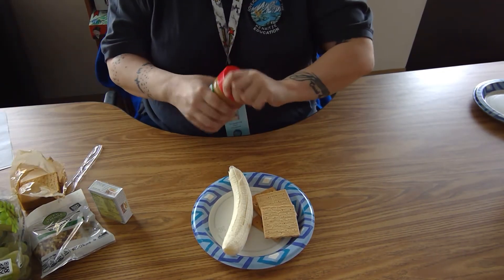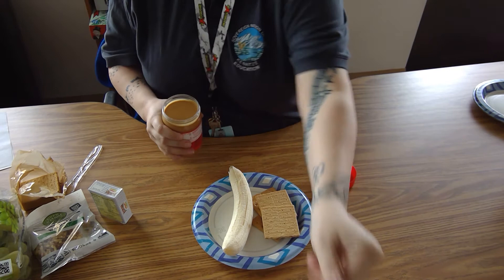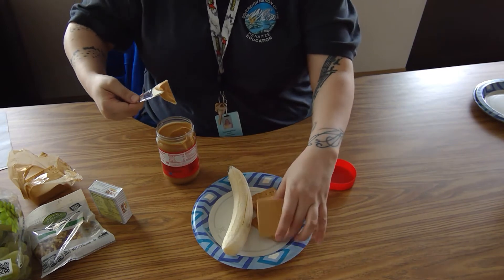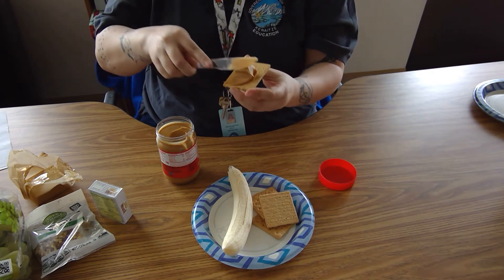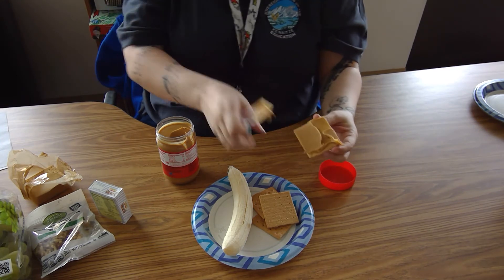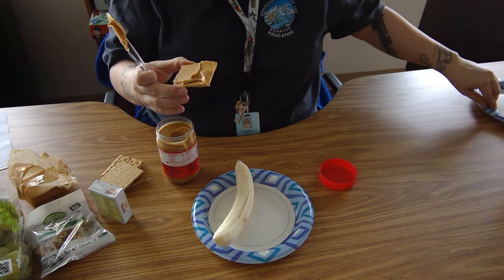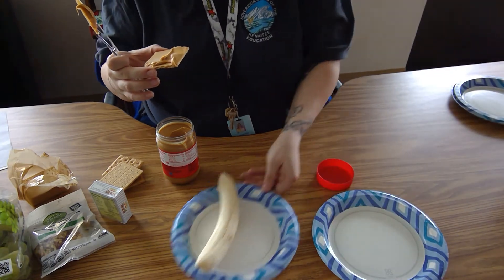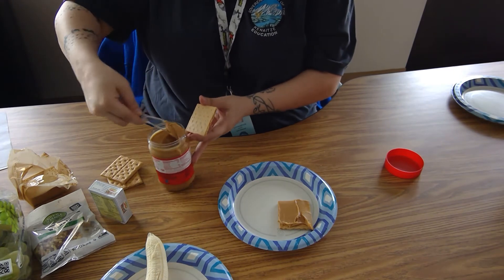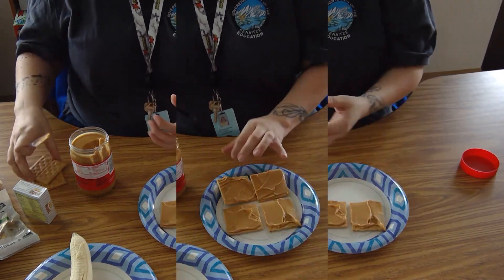Next you're going to take your peanut butter and spread some peanut butter on your graham crackers. Keep spreading the peanut butter till you have all four squares of your graham cracker covered.